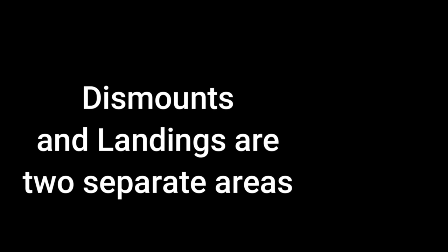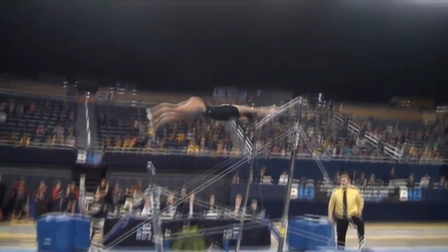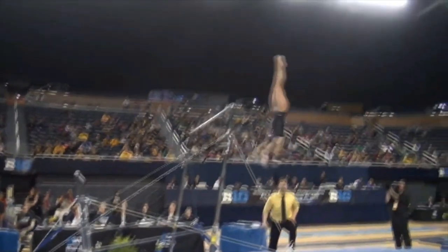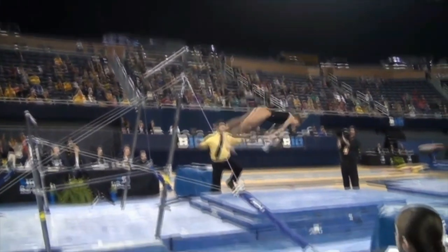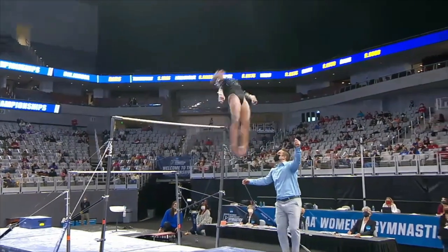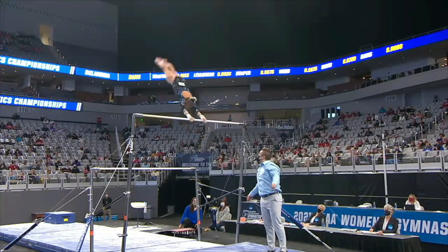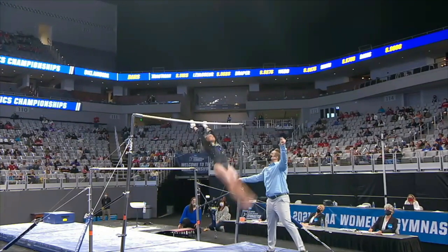Dismounts and landings are two separate areas — focus on the dismounts. Starting with the double layout: not terrible, but we're not looking at landings at all — we're looking at body position. A small error in body position and some amplitude deduction because the hips are right at the level of the bar. Also look for the second salto actually rising. The next example is a little better in height — it's still rising — though landing body position is noted.